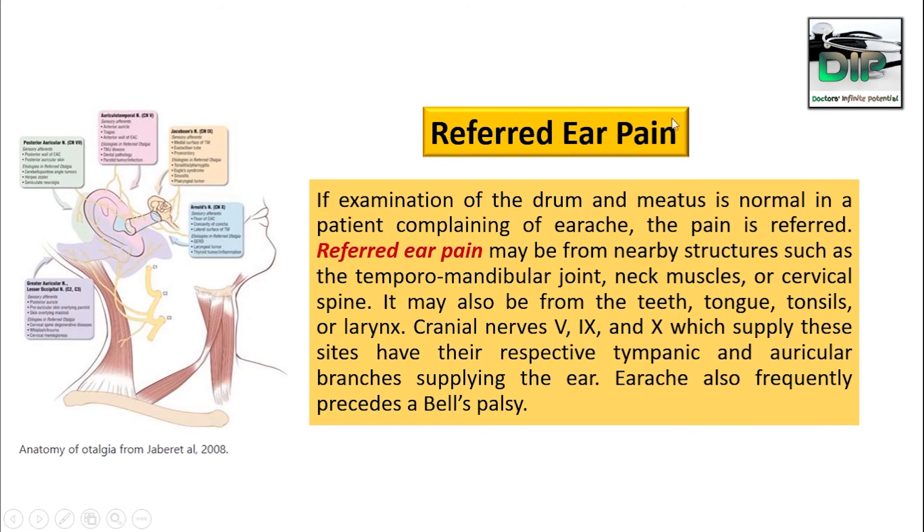What is referred ear pain? When we are examining the eardrum and it is normal, but the patient is complaining of earache, this pain is called referred ear pain. This referred ear pain may be from nearby structures like the temporomandibular joint, neck muscles, the cervical spine, or it may also be from the teeth, tongue, tonsil, or larynx. Cranial nerves five, nine, and ten supply these sites via their respective tympanic and auricular branches supplying the ear.